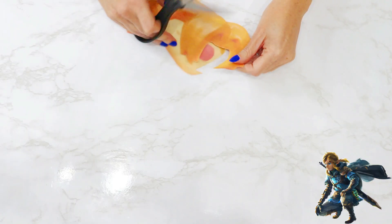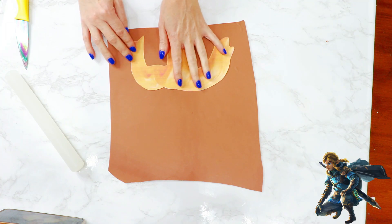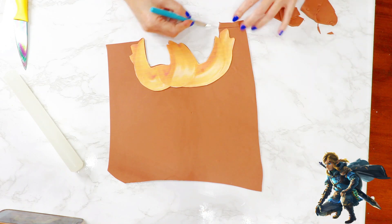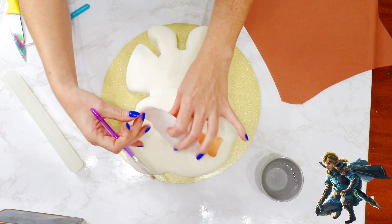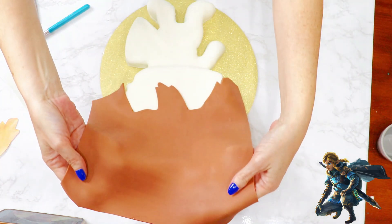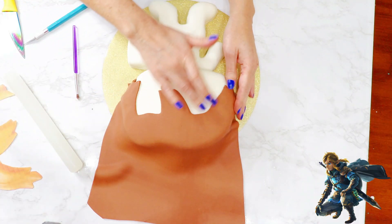Next, I removed his hair from his head, but saved the other part for later. After rolling out brown fondant, I laid my template closer to the bottom edge of my fondant, so that the front of his hair lies on my cake and the excess behind it will cover the top half of the cake. I laid the template on top of my cake and applied water under the template before lining up my fondant. I then smoothed it all out, cutting off any excess.